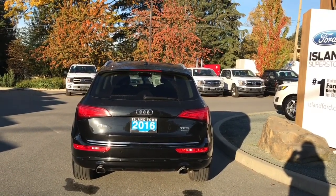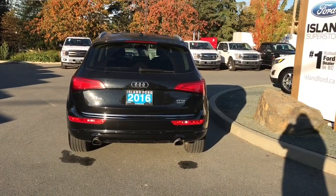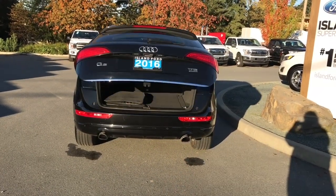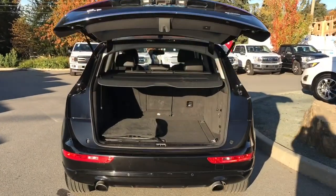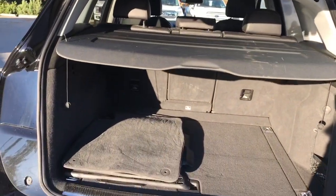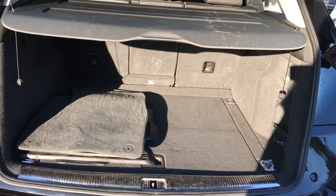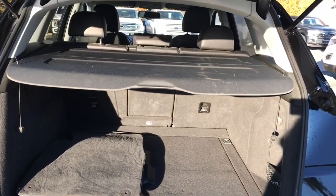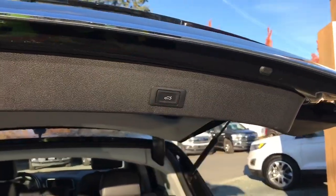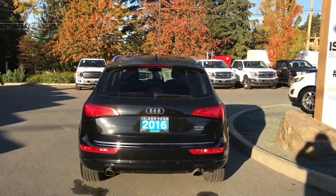When you want to open the tailgate or liftgate, you can do so from inside — the button's in the door — or you can press and hold your fob and it powers open for you. Inside you've got a nice cargo area that gets even bigger with the 60-40 split. You've got a tonneau cover, and you're seeing extra carpeted and all-weather mats. There's also a little bin under there, the spare tire, and room for more items underneath. When you want to close everything up, simply push the button and the hatch goes right down.